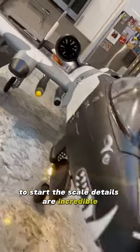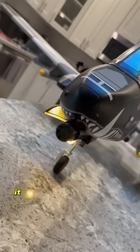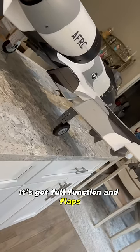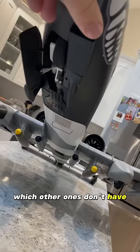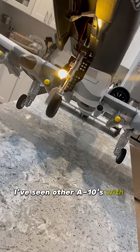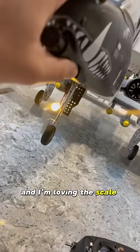To start, the scale details are incredible. I'm loving the paint scheme. It has that big machine gun up front, which is mean. It's got full functioning flaps, and of course my favorite part of this one — which other ones don't have — is the slow retractable landing gear. I've seen other A10s with a fast gear, and I'm loving the scale slowness of this one.